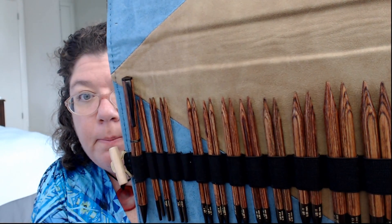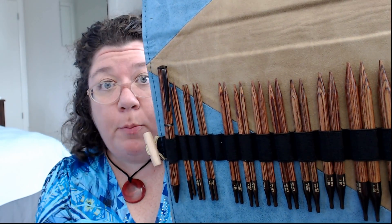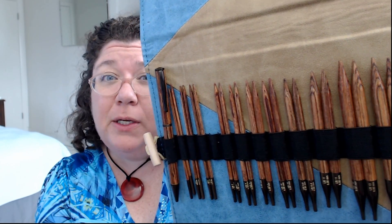The tips are not super super pointy — they won't have a point like metal — but they have really good points for a wooden needle. Wooden needles tend to be more grabby, but since these are laminated they're slicker, so it's like a nice medium. Not crazy grabby, not slippery. There's also a little pocket here for storing extras.